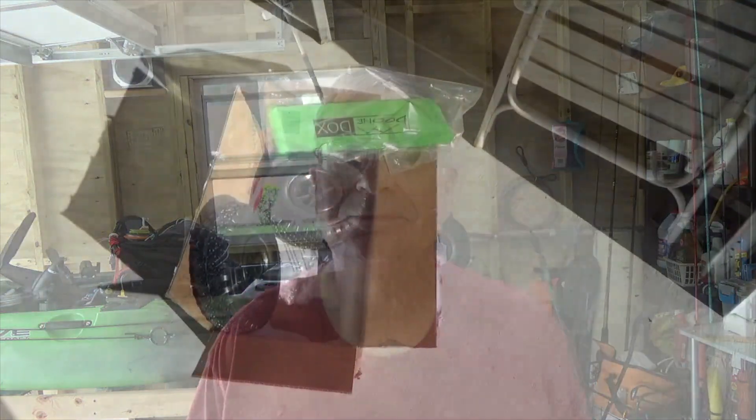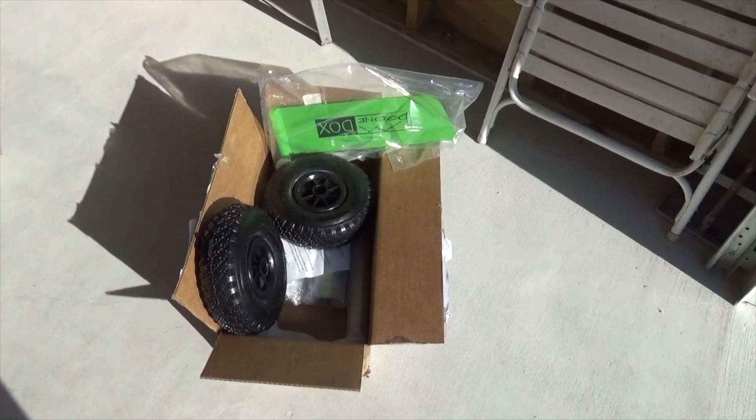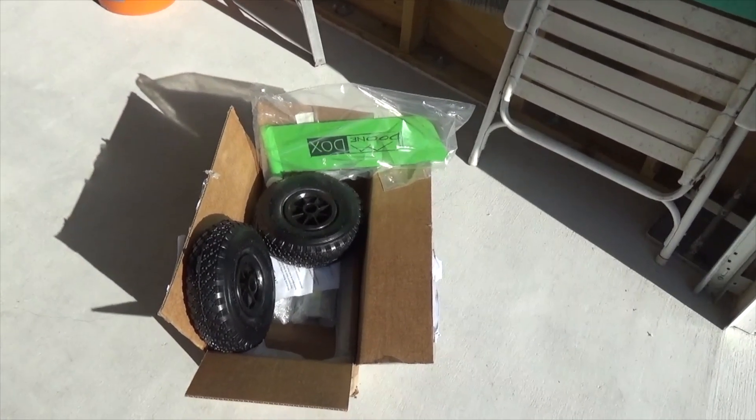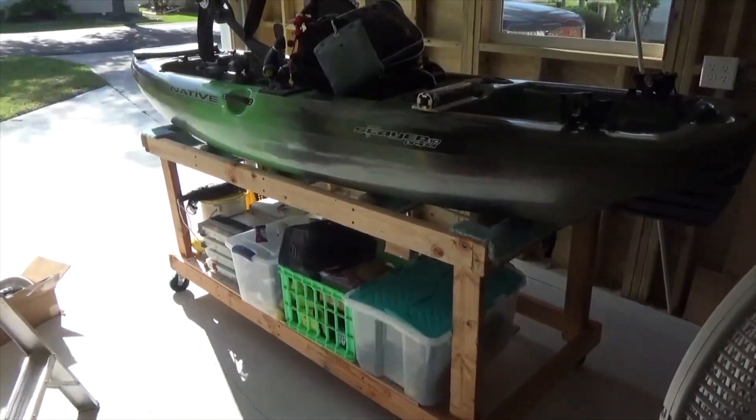I'll show you how I've done that and maybe give you some ideas on whether this is a good precautionary move or not. Now let's get to it. Here's the box with the landing gear and the boondocks rudder. We'll get into that and get started on getting it installed.